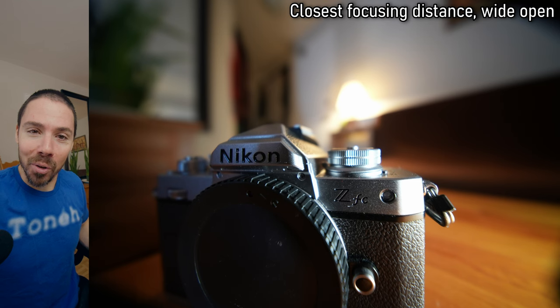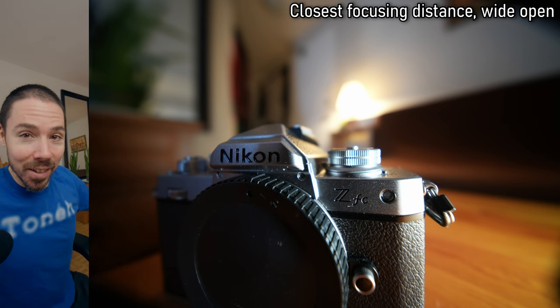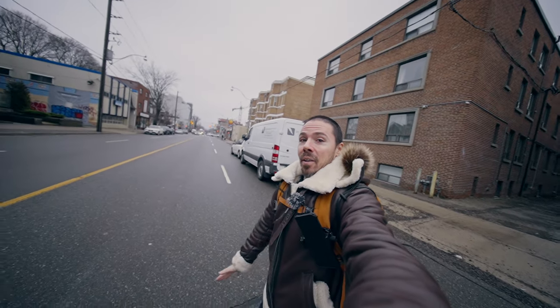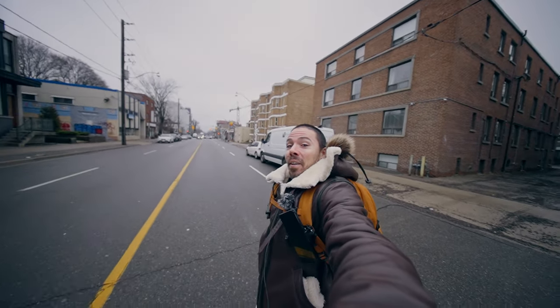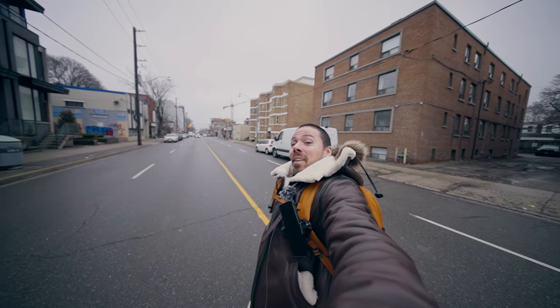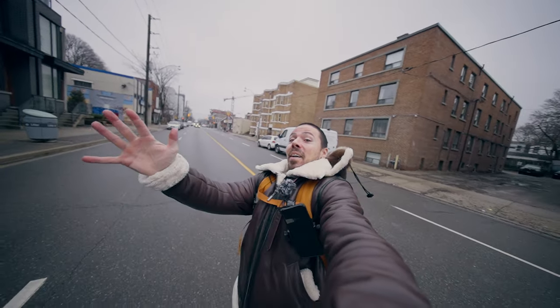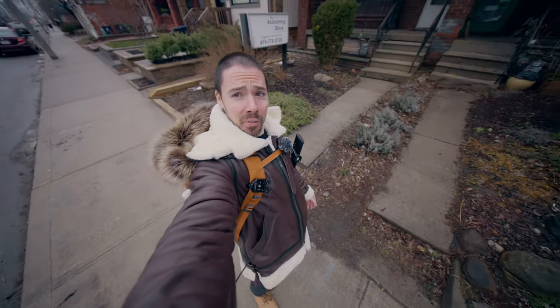Is everything in focus just because it's 10mm? I can't believe the macro capabilities on this thing. Let's go do a vlog test and see if I can get some magical slow motion — dare we dream it. That is ridiculous, Laowa! Is it stable with no active stabilization right now?